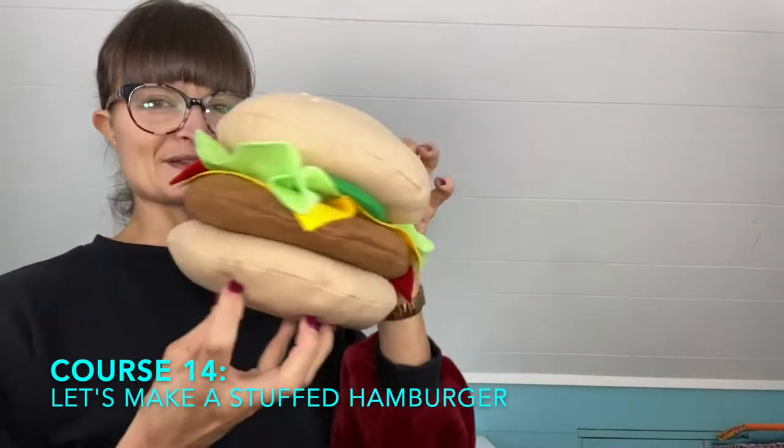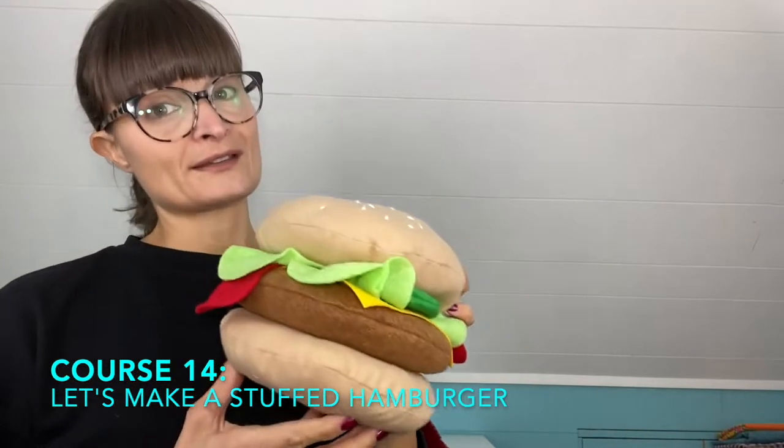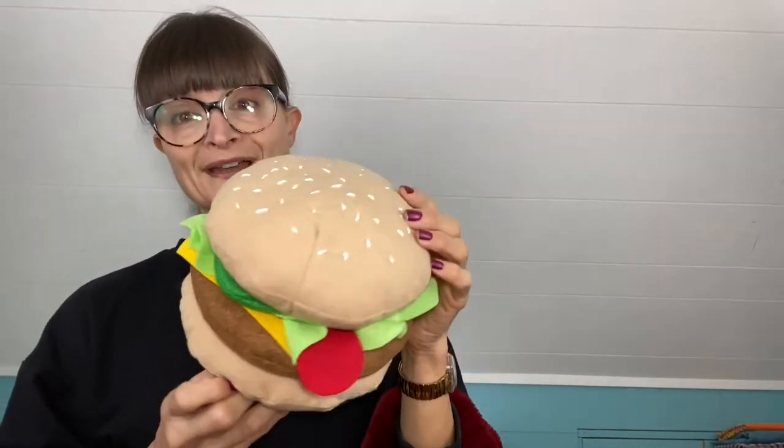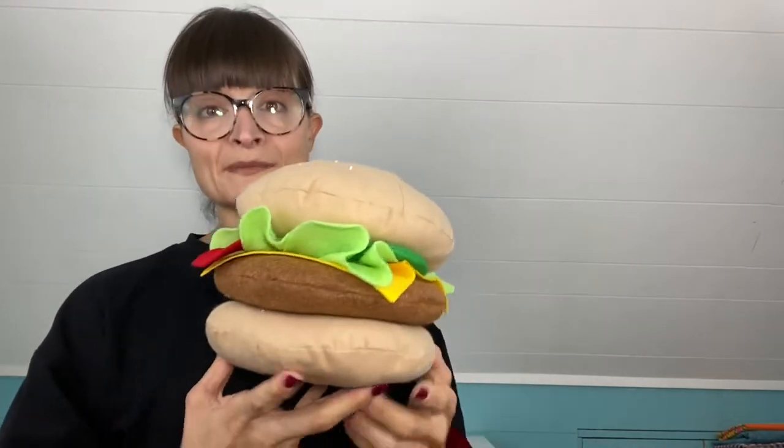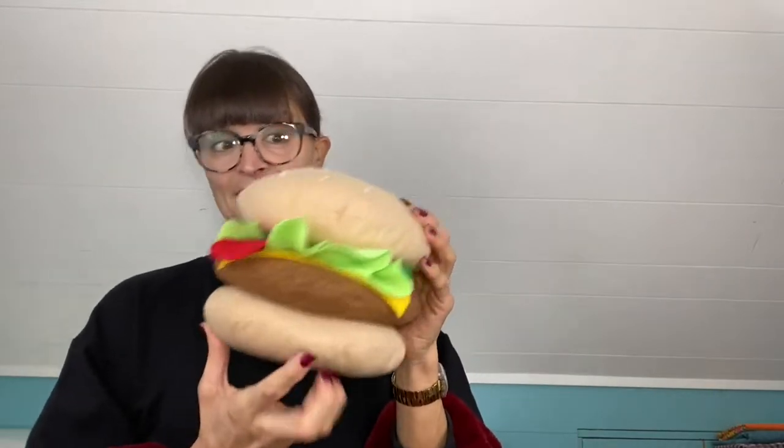Look what we're making in course 14 — a burger, a stuffed burger! I just finished making it and I love the way it came out. You're probably looking at it thinking that's really hard, but it's actually super simple to put together. If you know how to make a pillow, you're like 75 to 80 percent already there. It's basically three pillows.